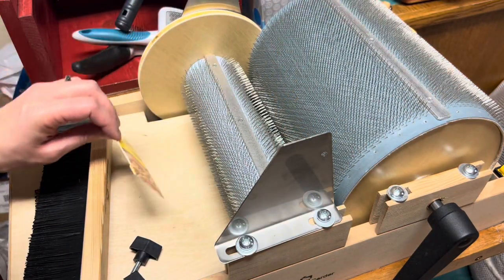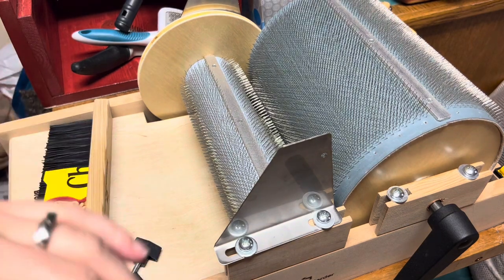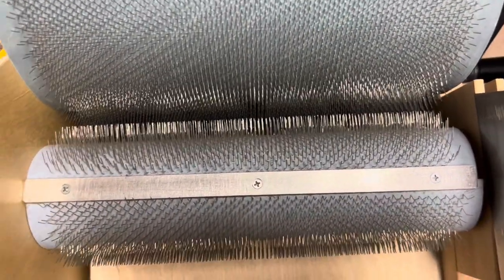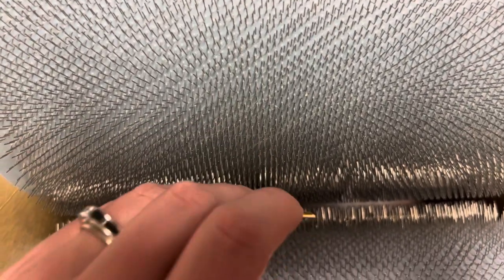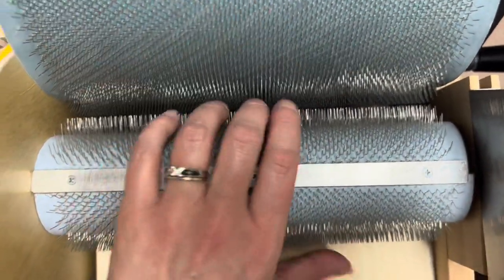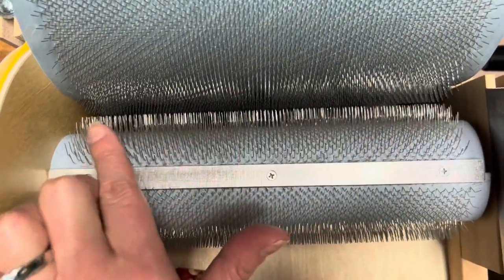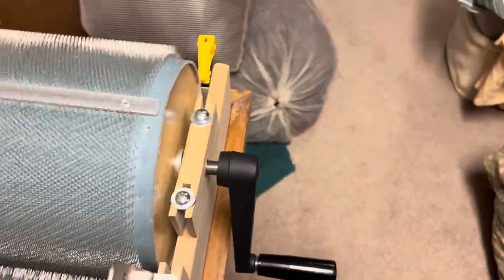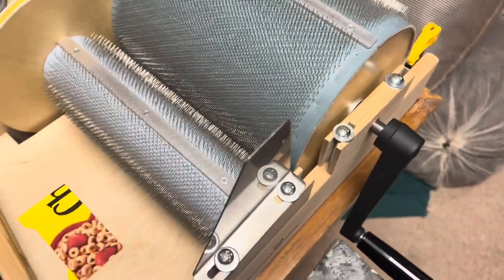I'm just going to roll it around so I can see — full teeth were trapped there. You can see those teeth with some light. They are a little close — this barely wants to fit in between, you can hear it. I'm not pushing hard because I don't want to bend my teeth. What we're going to do is pull back on this drum, because we just locked this one in. Pull back on this drum just a millimeter, make sure it's parallel using our tool, and then lock it down.